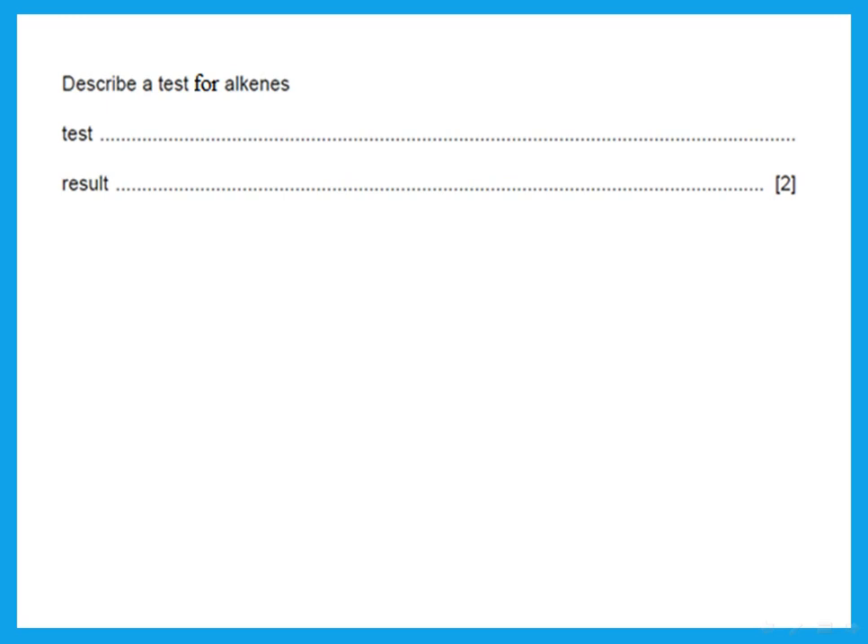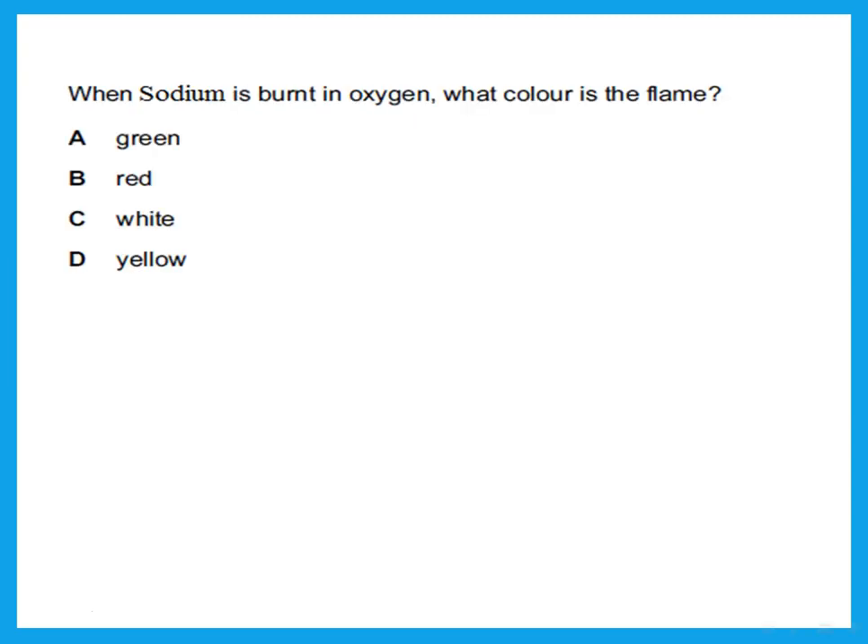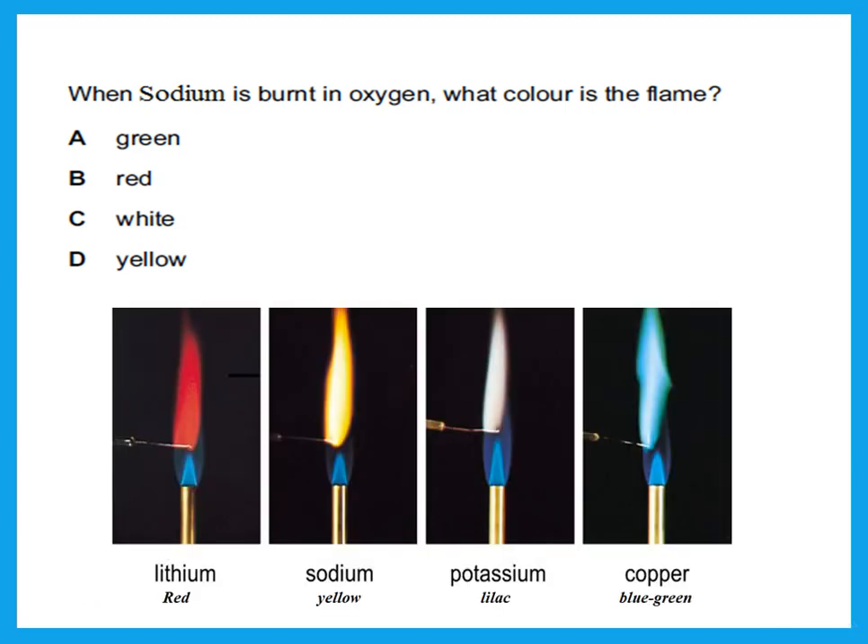To describe a test for alkenes such as ethene, propene, or butene: add bromine water — it turns from reddish-brown to colorless. To distinguish between an alkene and an alkane or any other compound: the alkene turns bromine water from reddish-brown to colorless; anything else shows no change. When sodium is burnt in oxygen it forms sodium ions — the flame color is yellow.